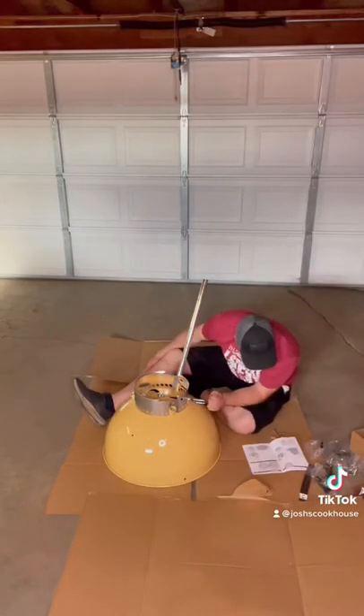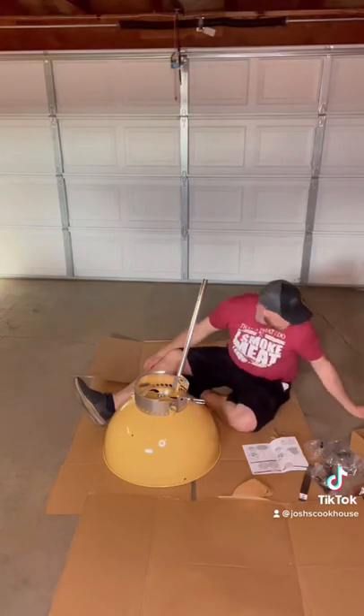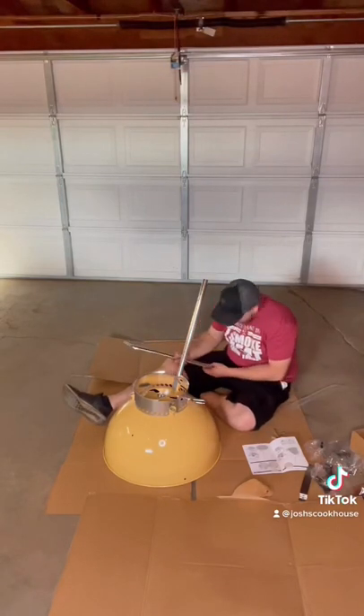Here it is — assembling the grill took me about 20 minutes. Some of the directions were hard to follow since it's all images, but not too bad. It's getting close to being done, just gotta put some final touches on it.